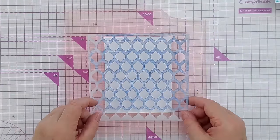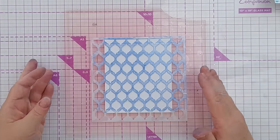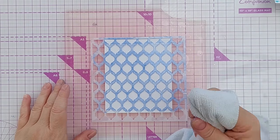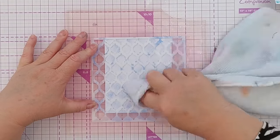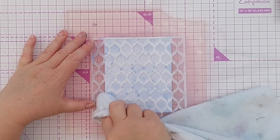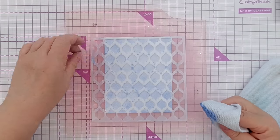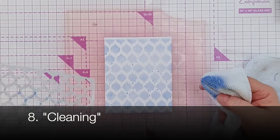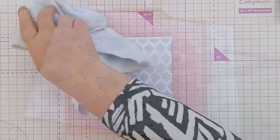For technique number eight, I'm going to take this stencil — the one we did the ink swiping with, which has lots of ink on it — and place it with the ink facing up. Then I'll take a clean area of this microfiber cloth and go over it. This has the effect of brushing the ink into the apertures of the stencil but also cleaning your stencil at the same time. There are a few speckles in the gaps from the ink that leaked under the stencil during the ink swiping, but that's okay.